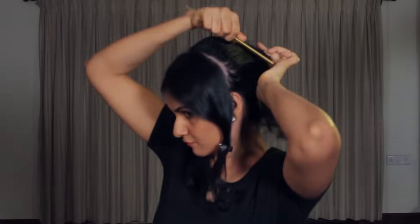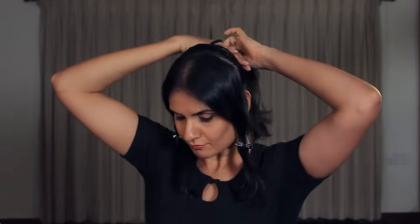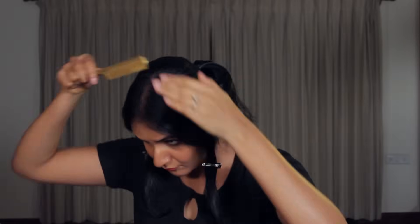Once you've created as much volume as you want, apply some hair gel to neaten and even out the hair on top. Then gently comb your hair into a ponytail and secure it tightly with a good rubber band somewhere at the center of the back of your head. Too low will make you look older, and much higher will give it a more contemporary look.